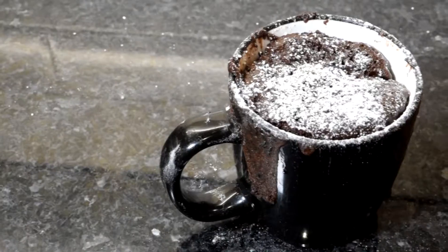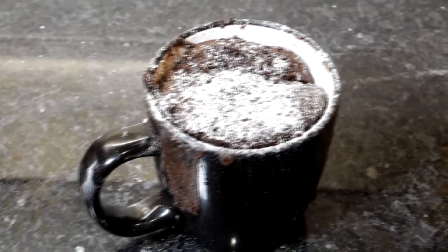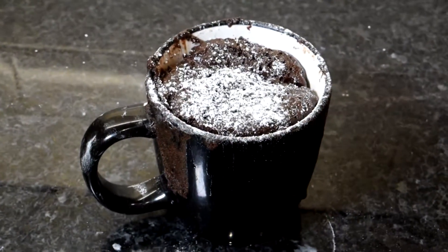Hi guys, today I'm going to show you how to make a Nutella mug cake in the microwave. Now if you're not having the best Valentine's Day, why not give this recipe a try?